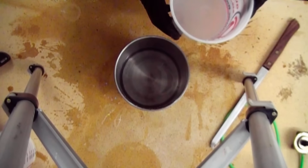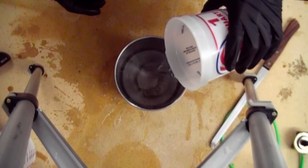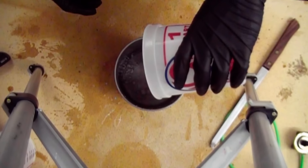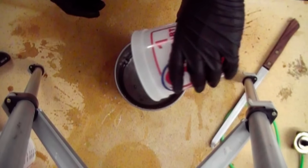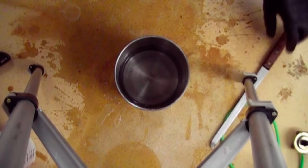I've chosen to use a stainless steel vessel to mix this in. Pyrex glass would have been ideal, but I don't have any. A regular glass jar will not work because it can't take the heat.